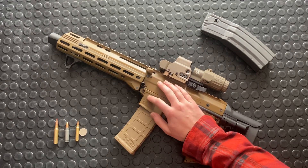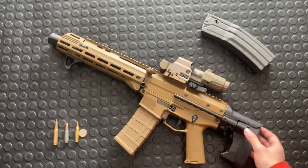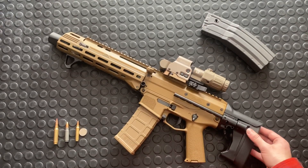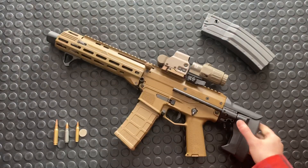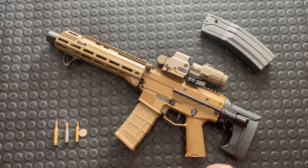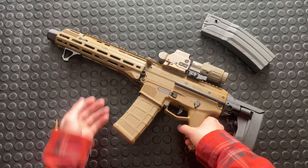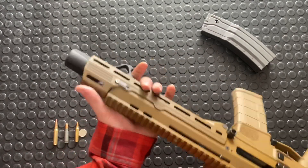I took this gun to the range, did a shooting video, and thought let's do the full video set on it. I do really like this gun — it is a phenomenal, modular, modern option. Going forward, the handguard: this is an RPM tool handguard, really nice.